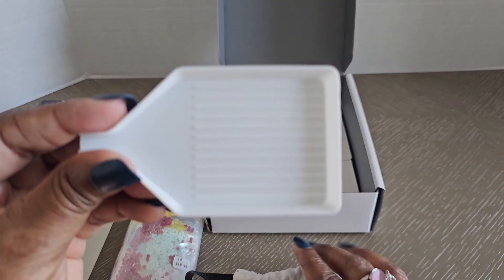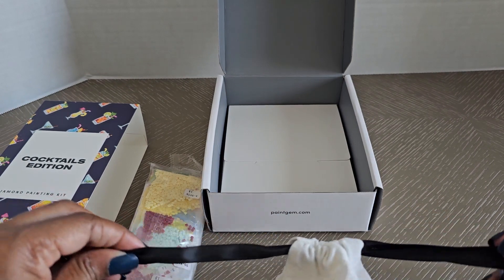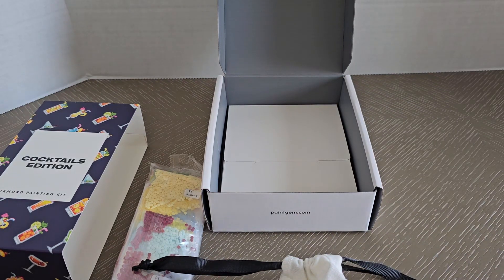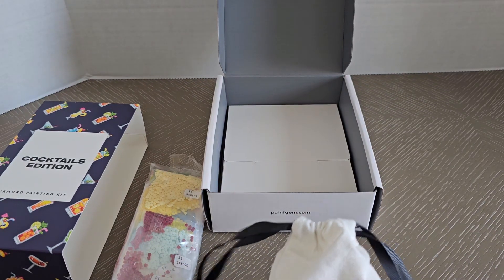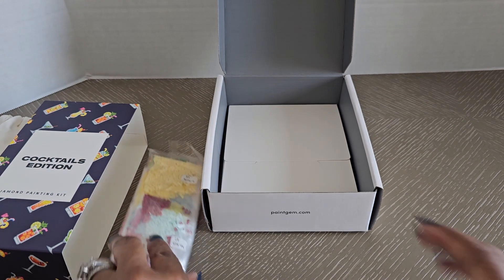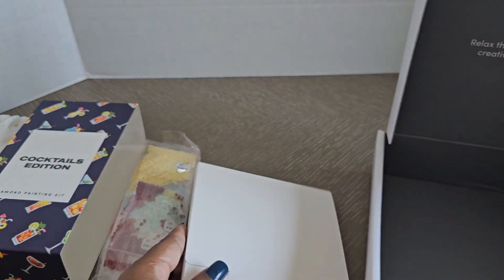A lot of people also use their extra trays when working on multiple colors — they line them up and put different colors in each one of the boats. So just a suggestion. Now let's look at our canvases.